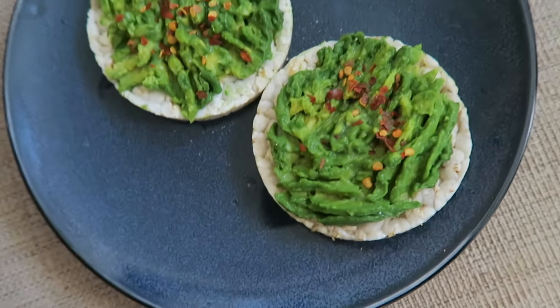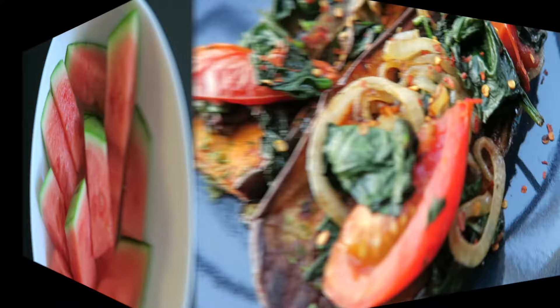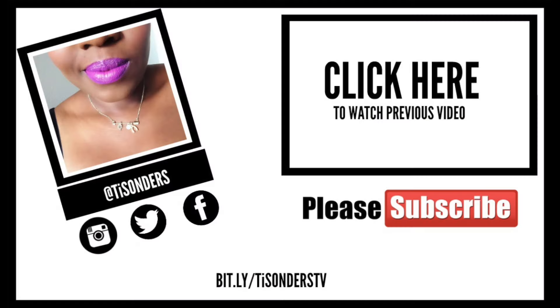If you'd like me to make a video of one of these recipes, just leave a comment below and I'll try my best to do it. Thanks for watching — and please remember to subscribe!